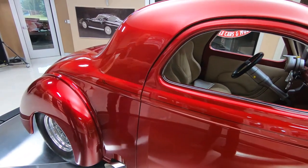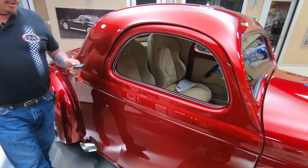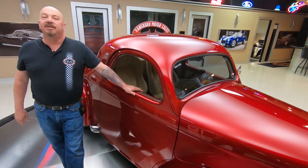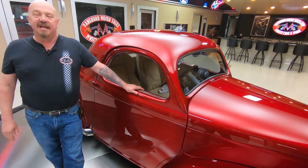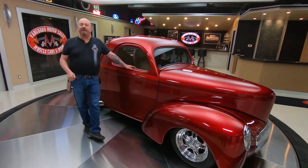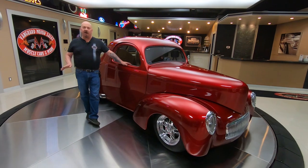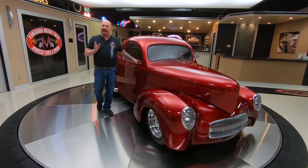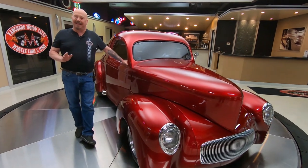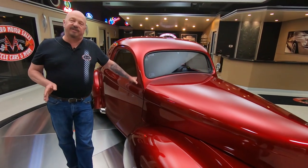Now at Vanguard Motor Sales we don't do any consignment whatsoever. That means we own every one of our cars. So you know we spend the time to check them out before we buy them. Then the first thing that happens to every car when it gets here is it goes up on the lift and gets all inspected, so Tom can accurately answer every one of your questions. Please give him a call anytime — he answers his phone seven days a week, and if he's awake he's answering that phone.